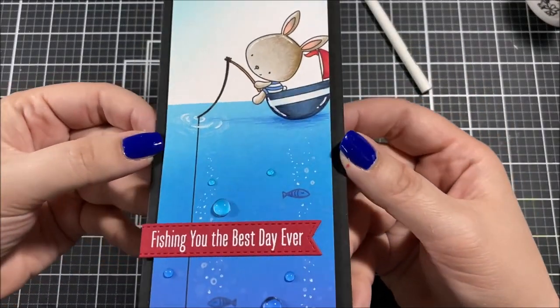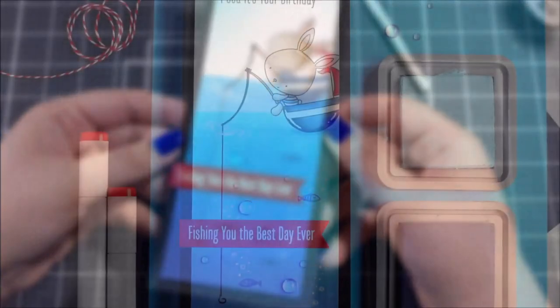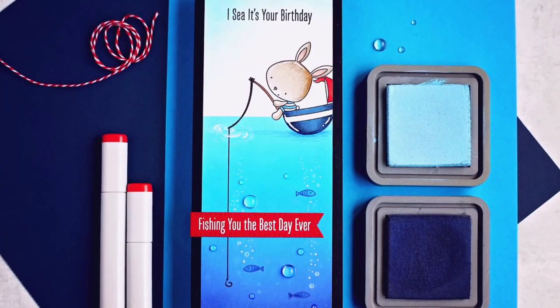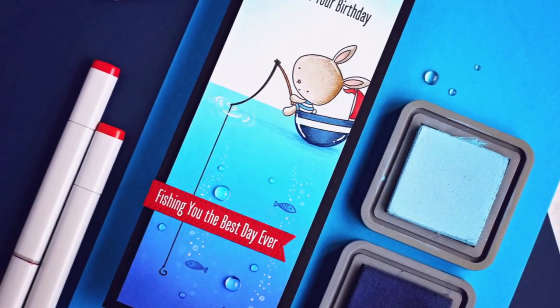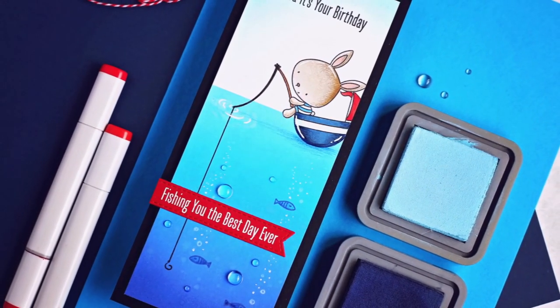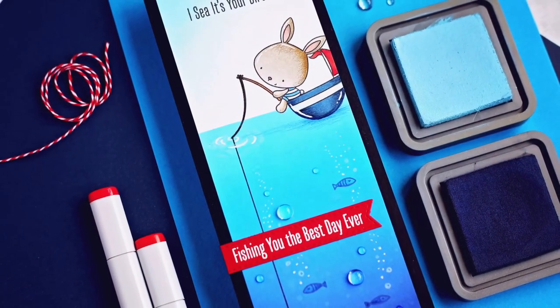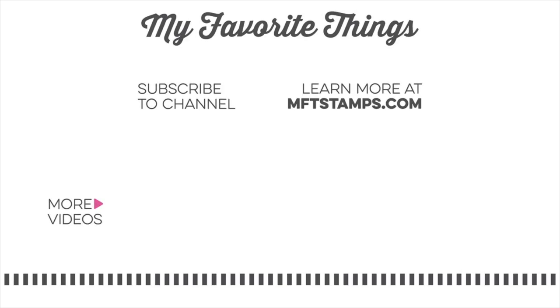Just a little more white colored pencil and then this card is all done. I'm so happy with the way this one turned out. I think it's a really cool design idea to have that fishing line go down into the water, and I hope it gave you some ideas for your own cards. Thank you so much for joining me and I'll see you next time.